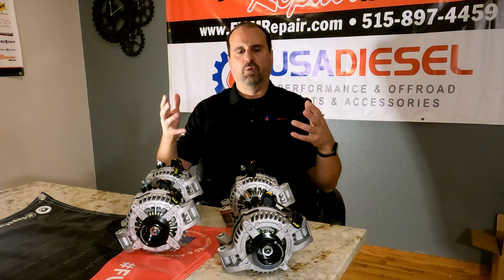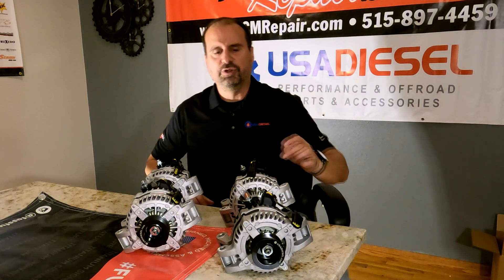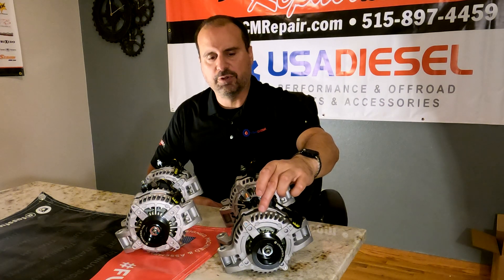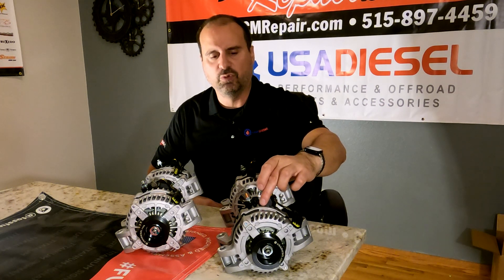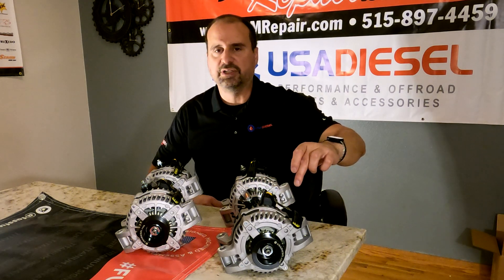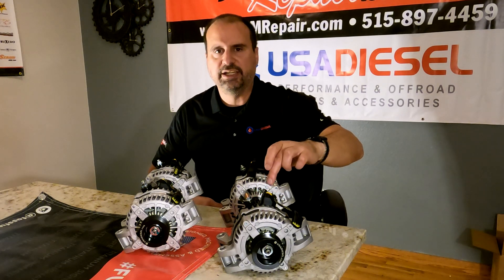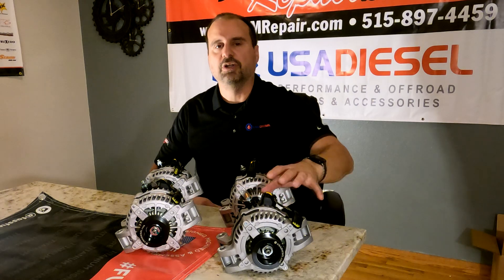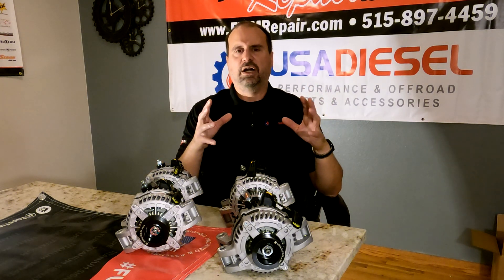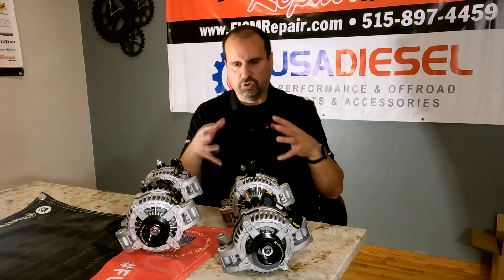What the hairpin stator means is that if you look at the front of the alternator, you'll see that the windings — it's not the copper you're used to seeing before, where the copper comes out and makes a 180-degree bend and comes right back. No, this comes out, makes a hard 90, makes a hard 90 again, and you're back to where you were. The short answer is you end up with about 30% more copper and a far more efficient alternator.